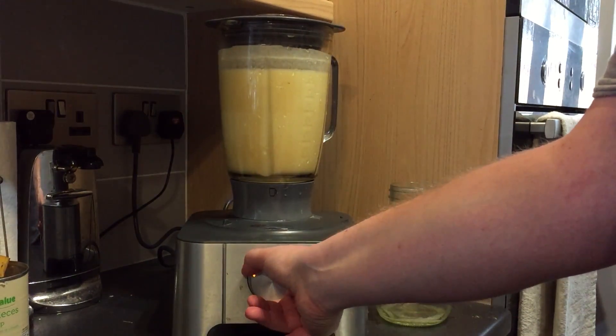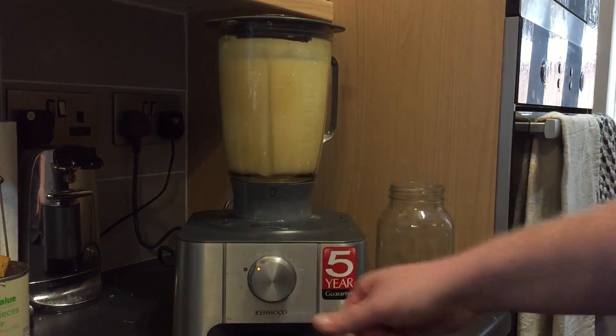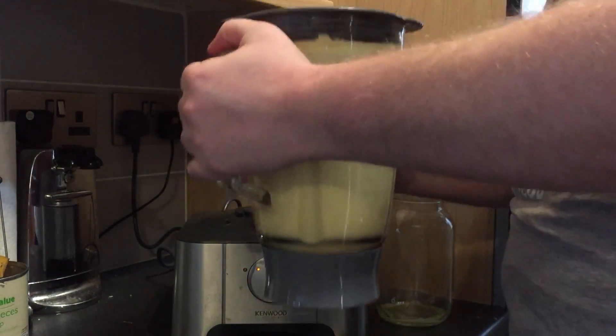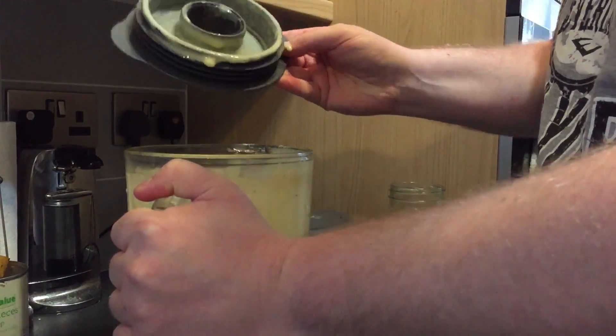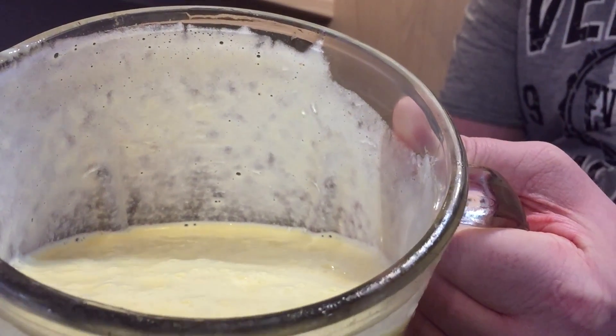Around six or seven hundred calories, something like that, so it's quite good. In the mornings I don't really want too much — I'm more of a, you know, I enjoy the sort of juicy stuff in the mornings. I don't like stuff to be too dense.